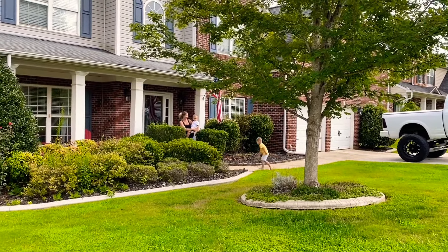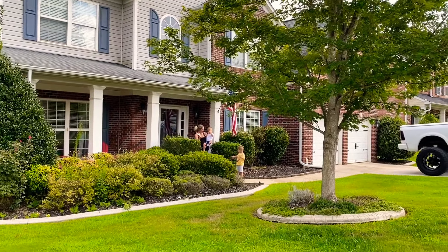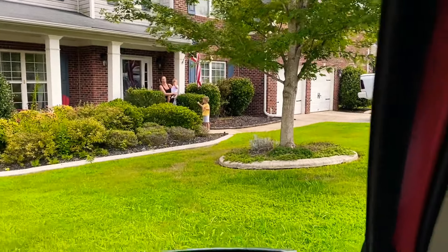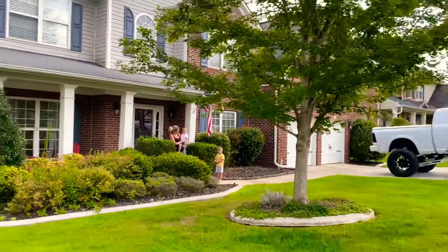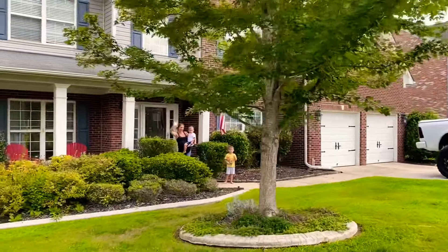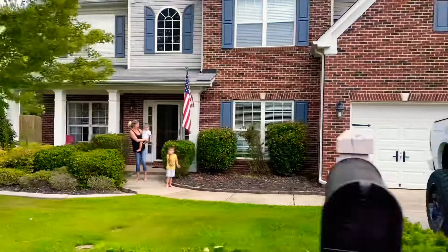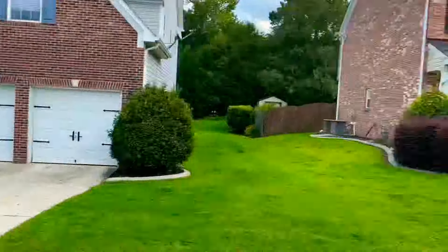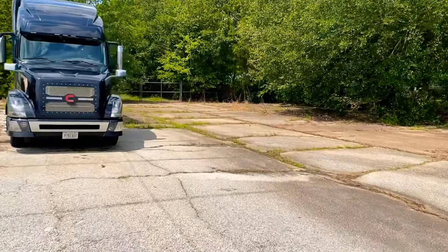Bye bye Kai — he's sad, he doesn't want me to go. Well, off to Alabama. I love you, I'll be home soon. Say bye bye little red truck.